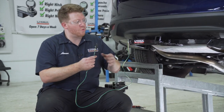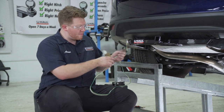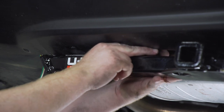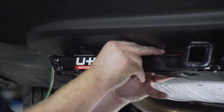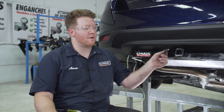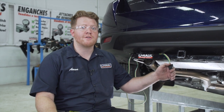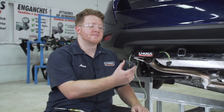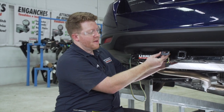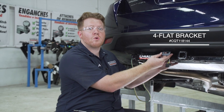Now to store our four flat, we're going to bring it right next to our hitch receiver — behind our bumper and through our bumper support, then over our hitch and underneath our bumper right next to our hitch receiver. We don't want to leave our four flat harness just dangling next to our receiver as it can drag on the ground and get damaged. So we're going to be using a four flat mounting bracket, which goes right here on the bottom of the bumper. It's not included with our kit, but you can pick it up at your closest U-Haul center or at uhaul.com.